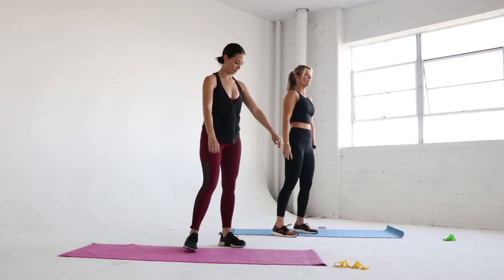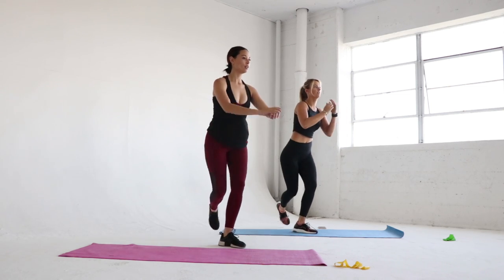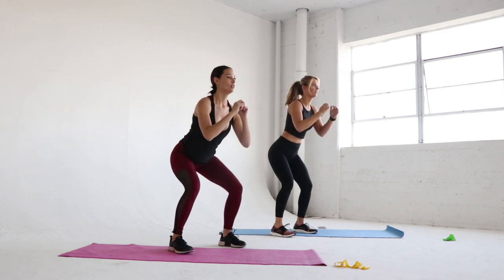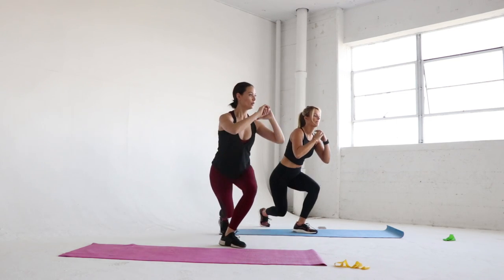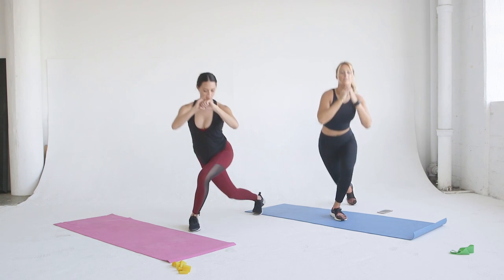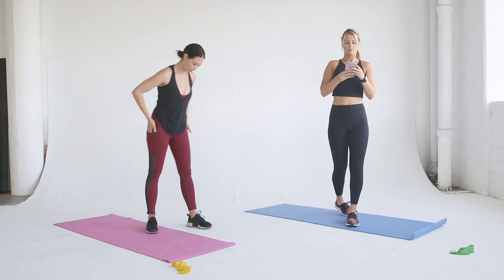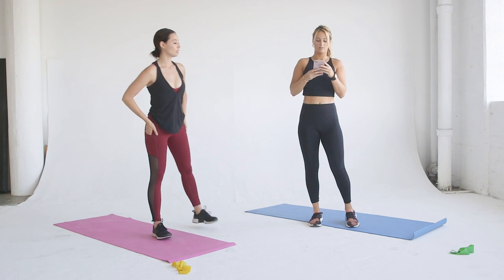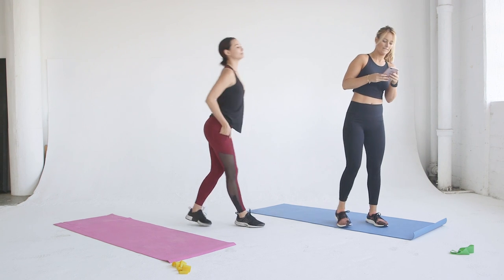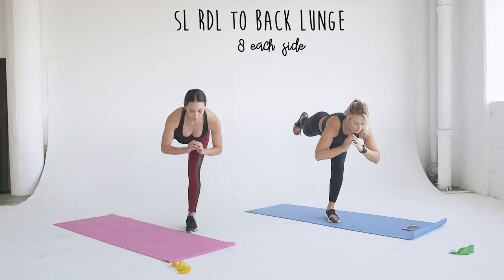Look at how amazing Laura's body is — this is why we're doing this 12-week series, so we can all have bodies like Laura. Once we're done with the squat to curtsy lunge, now we're going to go into the single leg Romanian deadlift to a backwards lunge. It's a bit wordy, but this is actually one of my favorite exercises.